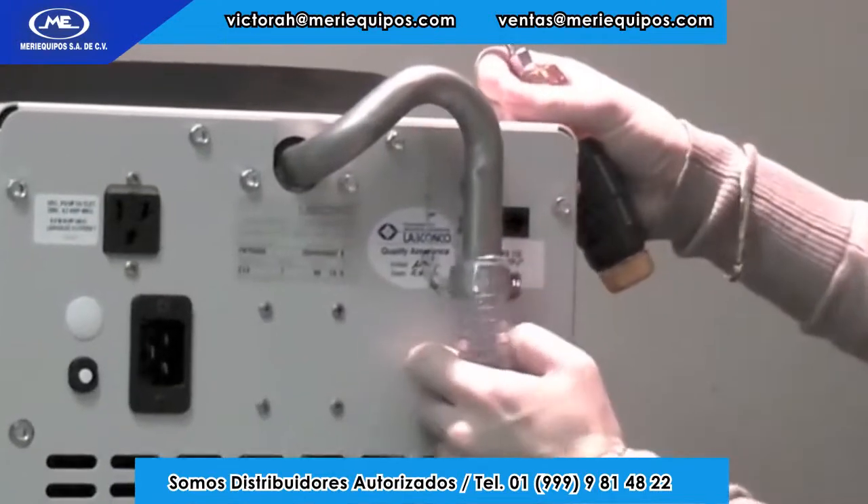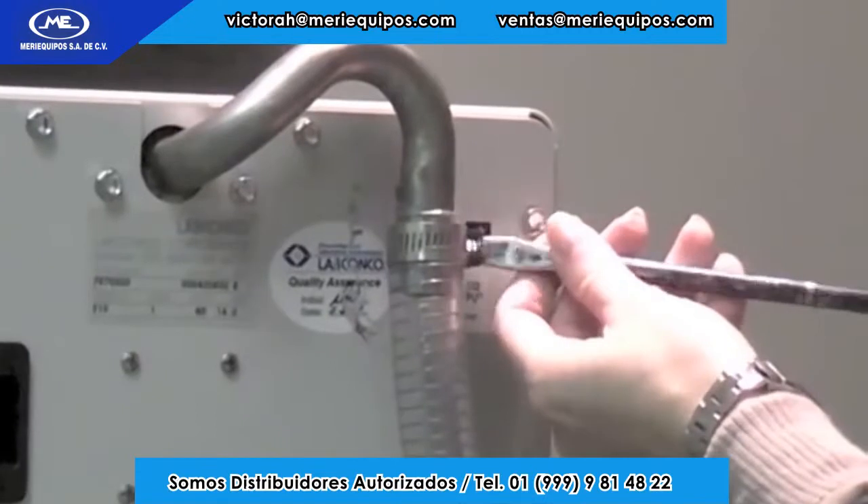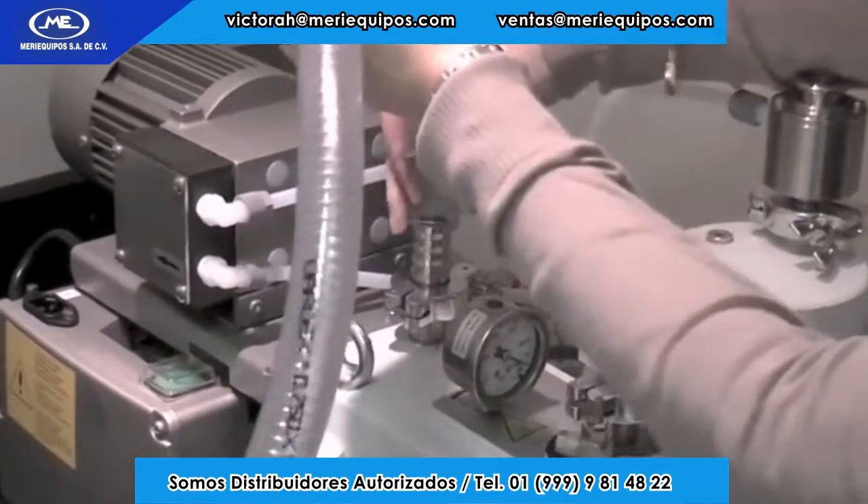First, attach one end of the vacuum hose to the port on the freeze-dryer and the other end to the inlet port on the vacuum pump. Clamp both ends securely.